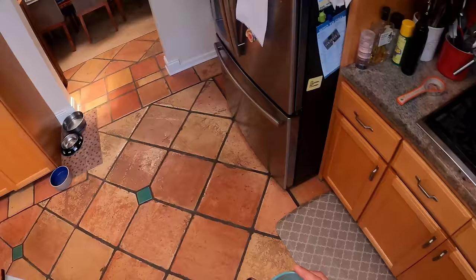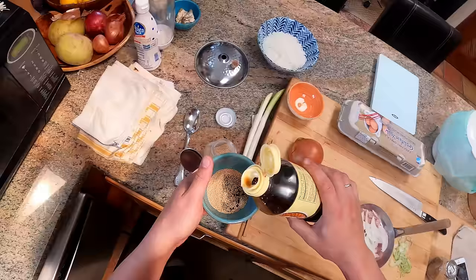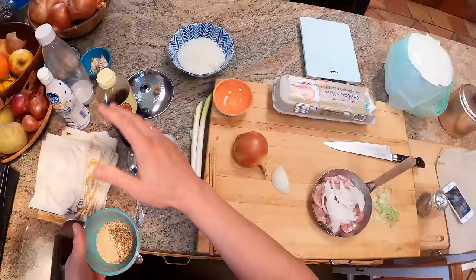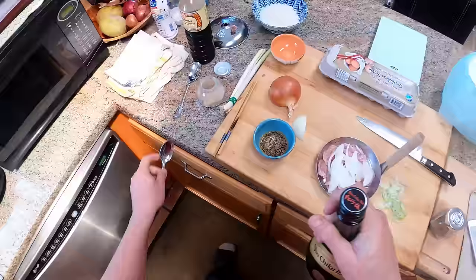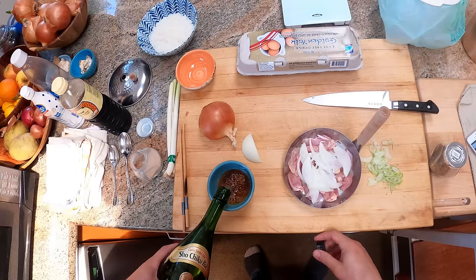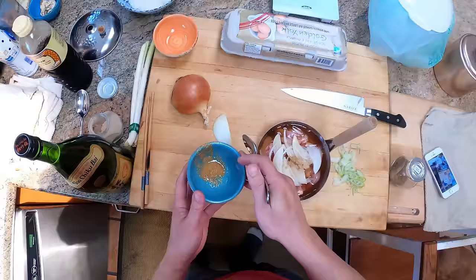Some soy sauce — this is usukuchi soy sauce, light soy sauce, which is a little bit saltier and sort of sharper in flavor than shoyu or dark soy sauce, but you can use either. A couple of teaspoons of that. Need a little sake — you don't need the fancy stuff here. I got these big bottles for cooking, either Shochikubai or Ozeki. You just need a sort of dry sake. A couple of tablespoons of that, going right in here.